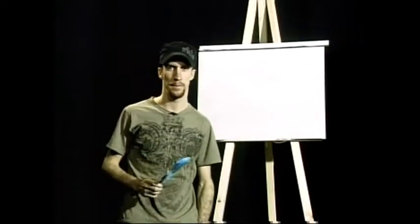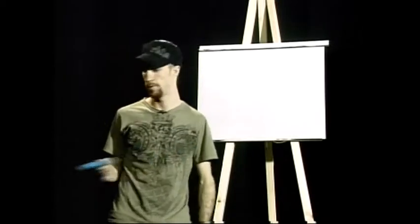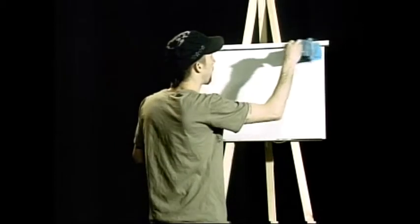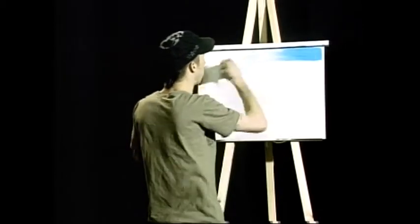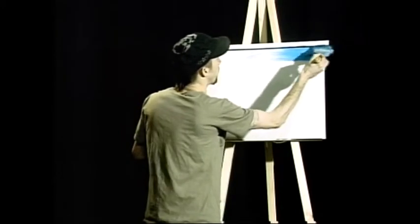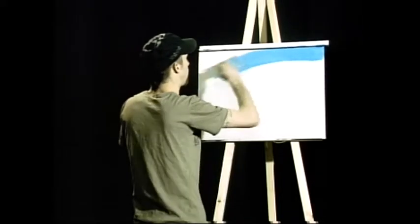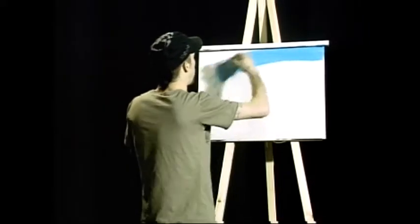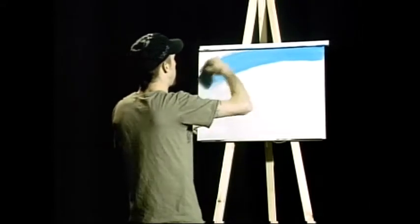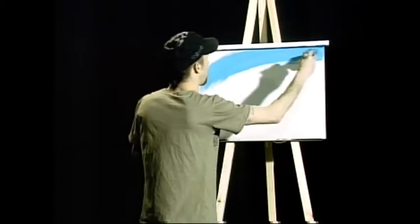Hello and welcome to Paint with Pat, I'm your host Pat Adams. Today I'm not really sure what I'm going to do — I'm just going to run with it and see how it goes from there. I sort of have an idea in mind; it's a bit different than the usual traditional painting, that's for sure. I'm going to incorporate the sky into the water somehow — you'll find out in a moment what I mean.